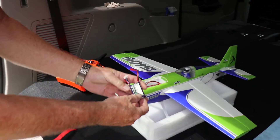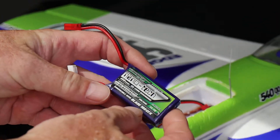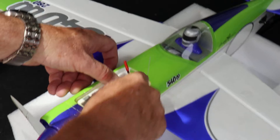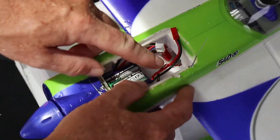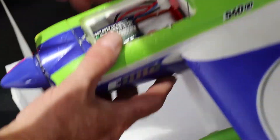This takes a little 3S motor, and they're 450 milliamp hour batteries. It balances right in here. I put a satellite receiver in here for the iX12, and then that hooks up.